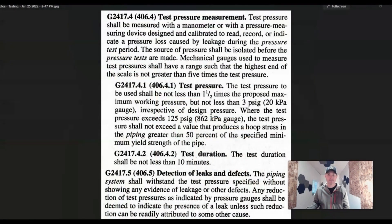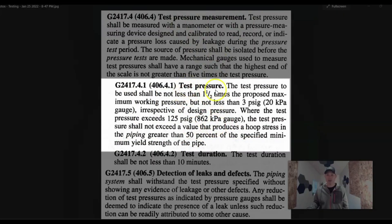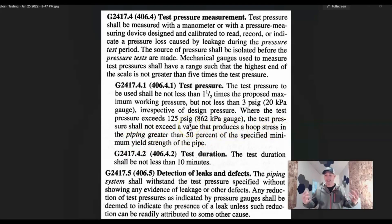Let's look at some code real fast. So this would be testing — test pressure measurement. The test pressure to be used shall be not less than one and a half times the proposed maximum working pressure, but not less than three pounds per square inch gauge. Where the test pressure exceeds 125 pounds, the test pressure shall not exceed the value that produces a hoop stress in the pipe greater than... you're not going to end up with anything 125 pounds per square inch gauge.